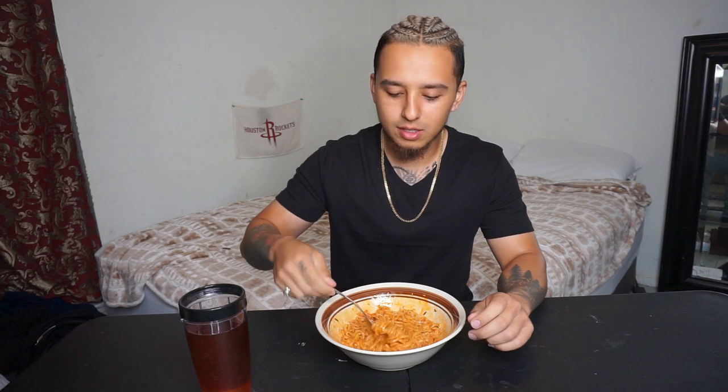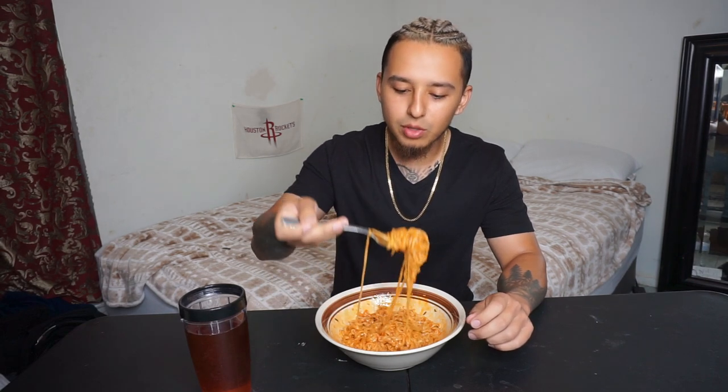Well, off the back they're spicy. And I like the flavor on these. I don't know what the flavor is — I can't explain it — but the flavor on these is good.